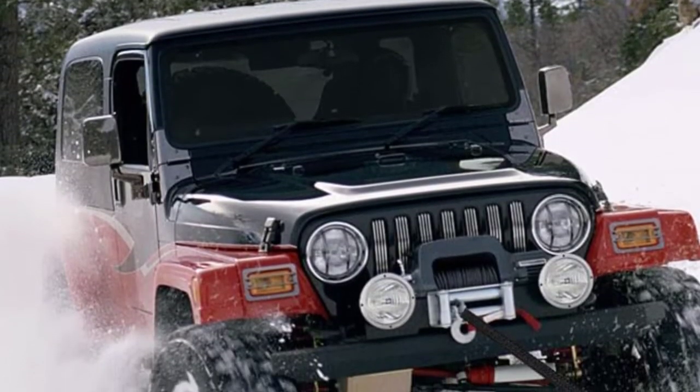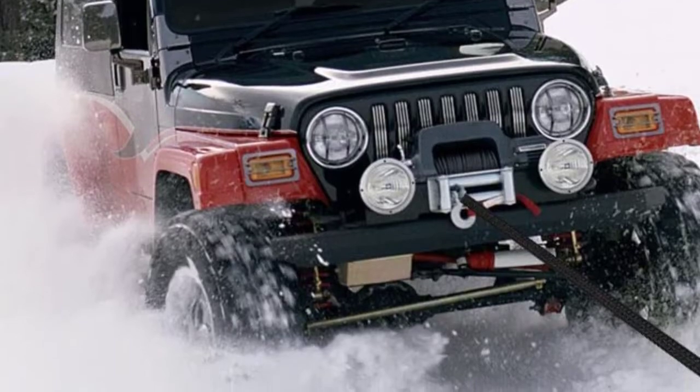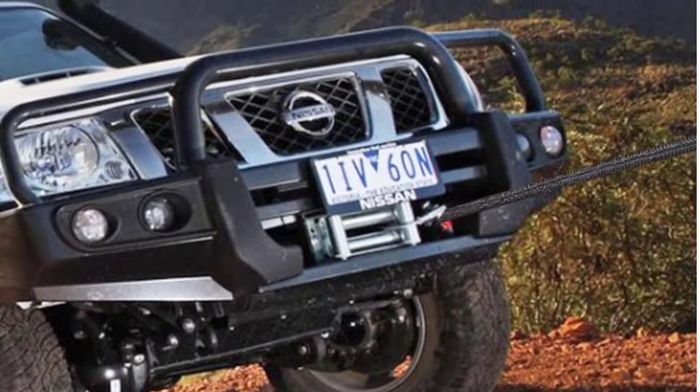Hello guys, welcome back to 4x4 Maniacal. Today I'm going to talk in this video about the top 5 best synthetic rope winches that you should buy. Let's get started.